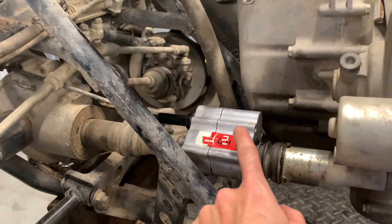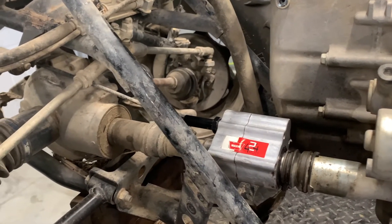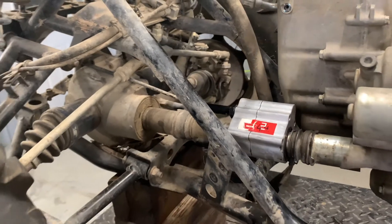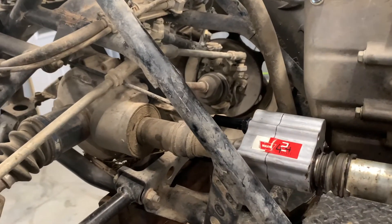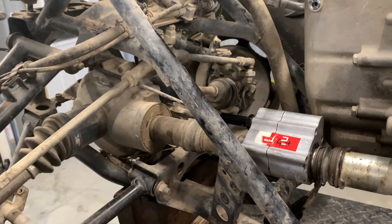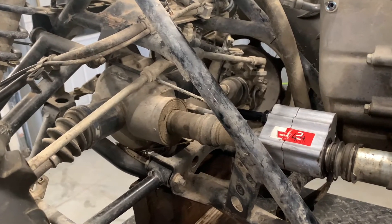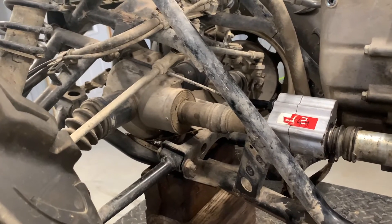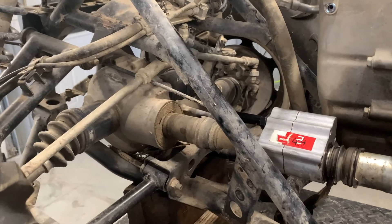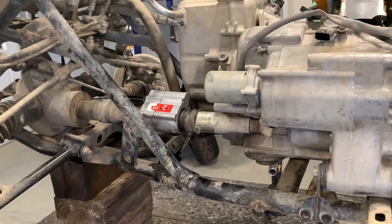This coupling fits several different years and models — I believe the 400s, 450s, and obviously the 500s, plus several others. WARN makes this product for a handful of different Honda four-wheelers. It's really nice to be able to switch from four-wheel drive to two-wheel drive — fewer parts wear out in two-wheel drive, and steering is a whole lot easier, so making that option selectable is a huge benefit.